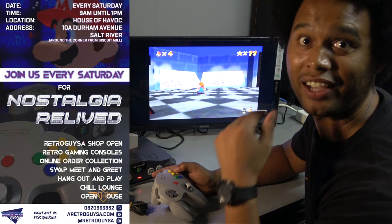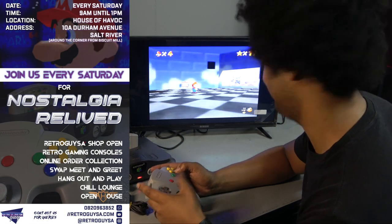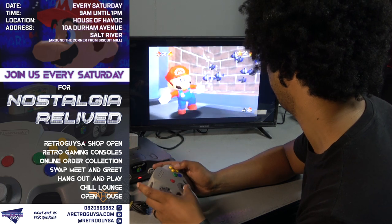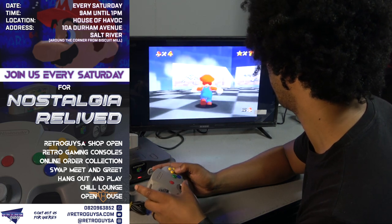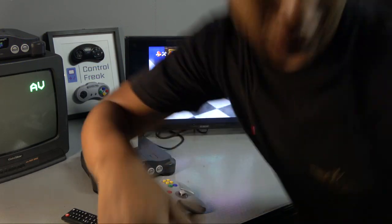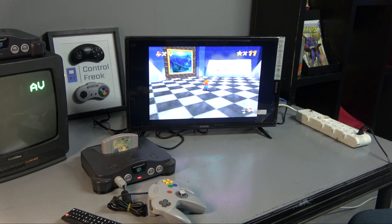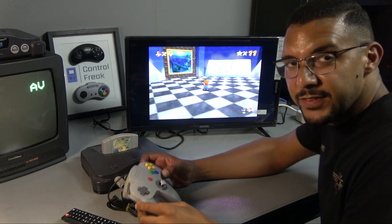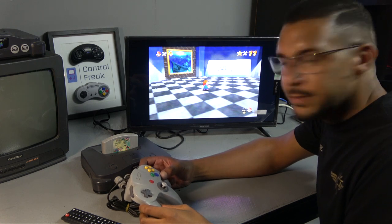You guys can play when you come on Saturday, it's my time now. Mario, Mario! It's coming. Feels like somebody was messing about, you know.